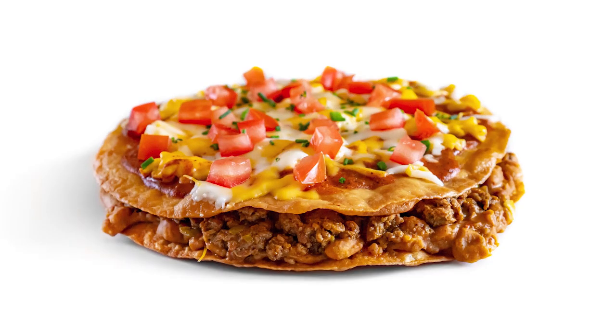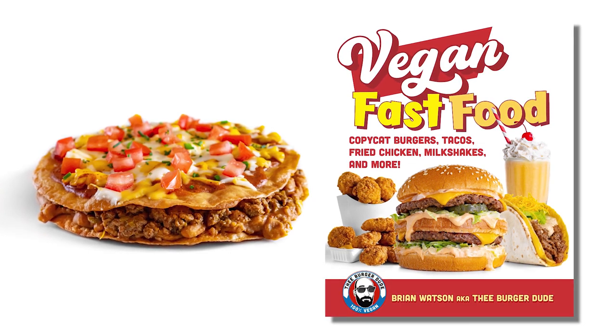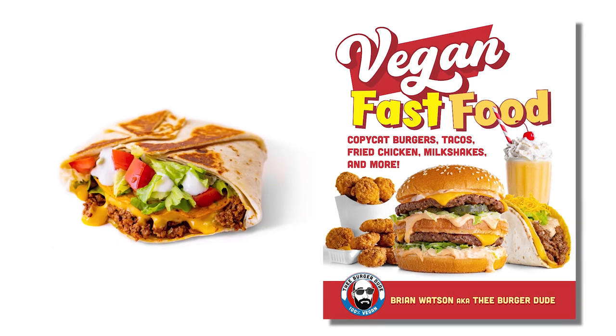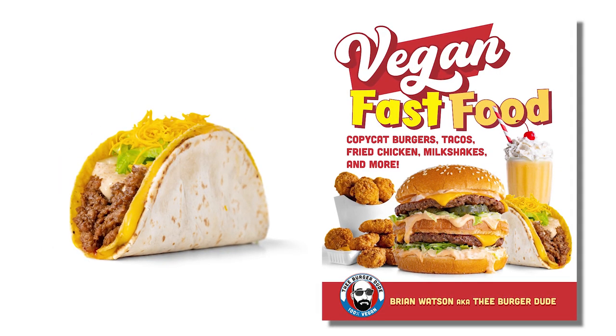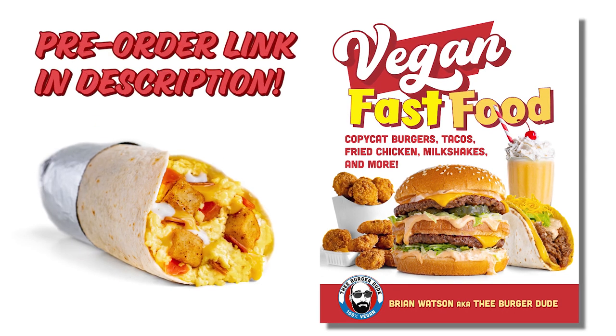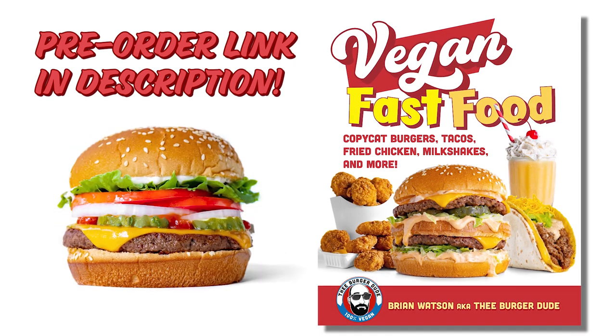Before we do, it's worth noting that this recipe is for my new cookbook, Vegan Fast Food. In case you missed it, I have a new cookbook with a bunch of new recipes — there are a few Taco Bell recipes in there like the Crunchwrap and the Cheesy Gordita Crunch amongst many others. So if you think you might buy it, please check the link in the description and pre-order as soon as possible, as pre-orders really help with a book's reach.